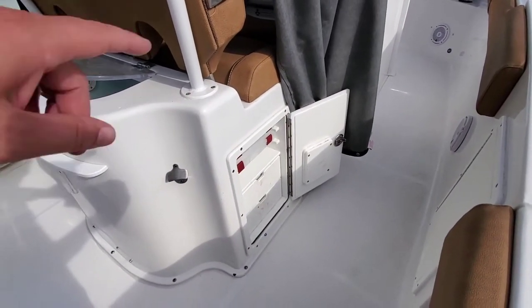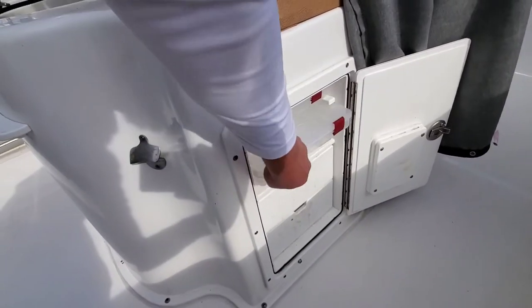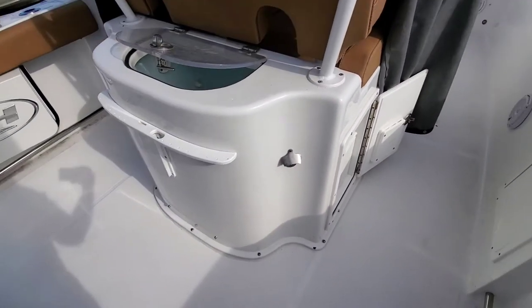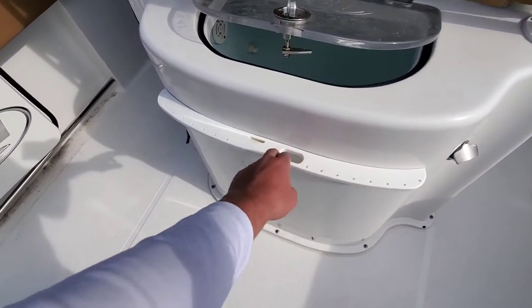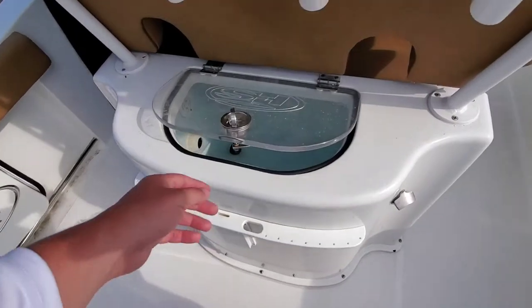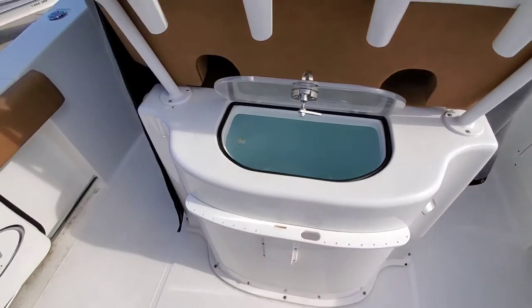Either side of your leaning post you have nice storage as well. Plano box is set up, and here's a bottle opener — can't leave home without it, I guess, right? Got little spots here for all your extra leaders, tools, and knives, and a second live well sitting on the leaning post as well.